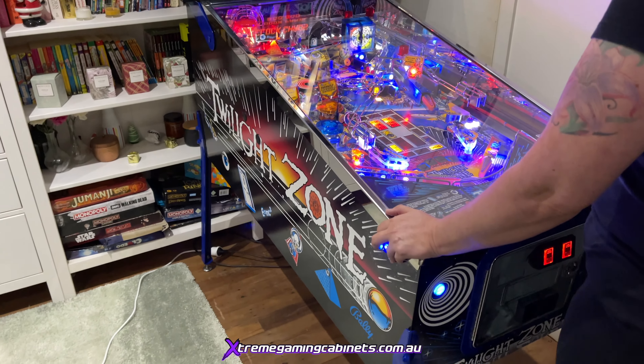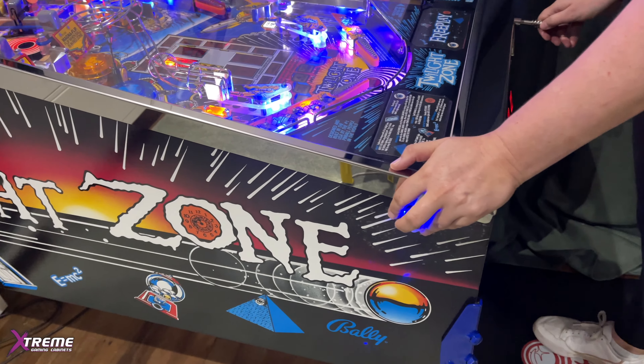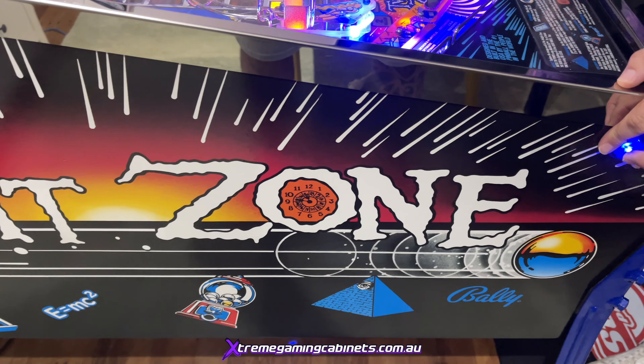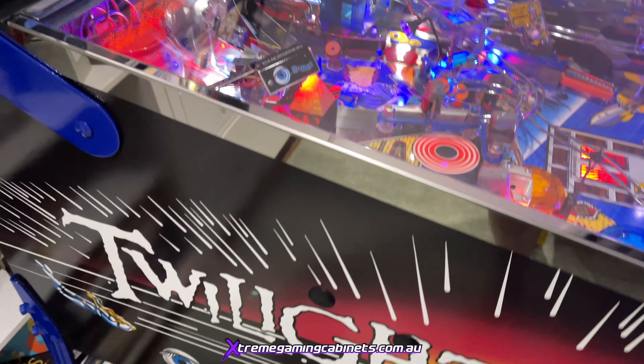One of the top pinball machines ever made, in mint condition - a lot of fun to play as well guys.